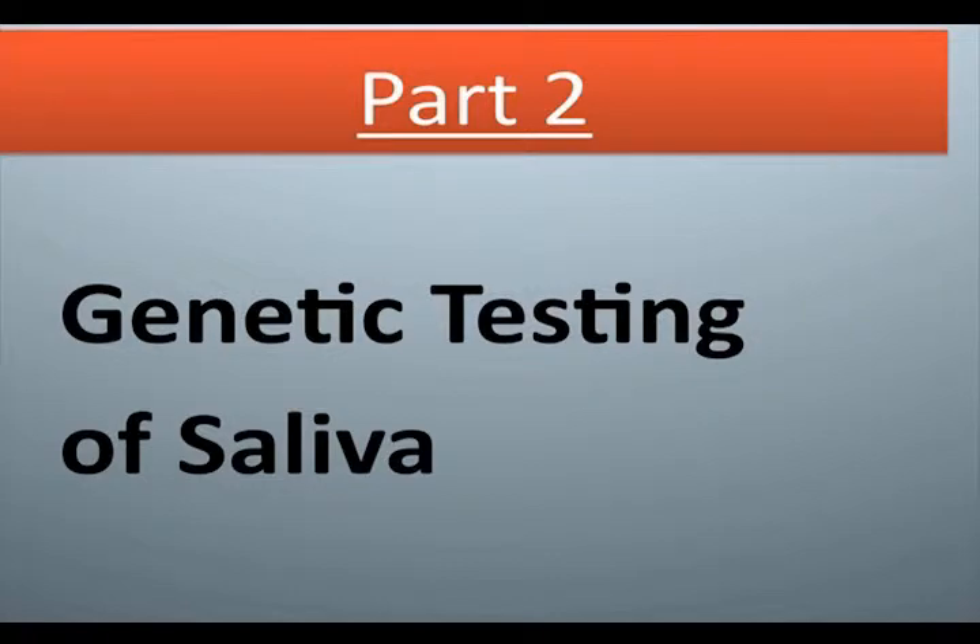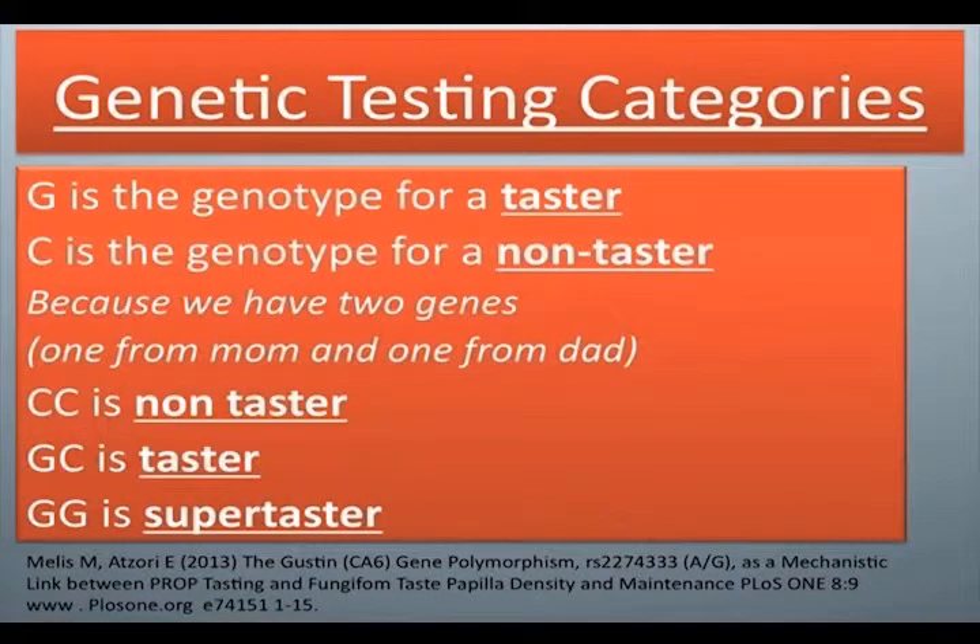Part 2: Genetic Testing of Saliva. Genetic testing categories: G is the genotype for a taster; C is the genotype for a non-taster. Because we have two genes — one from Mom and one from Dad — CC is non-taster, GC is taster, GG is supertaster.